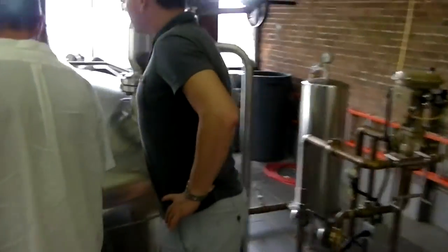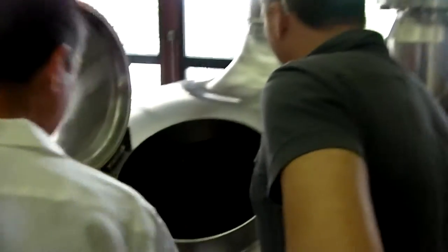Great Lakes Brewery. This is the first secondary process — this is the mash tun. We have about 3,000 pounds of grain dropping in here.